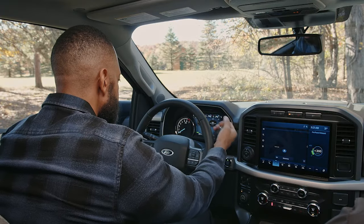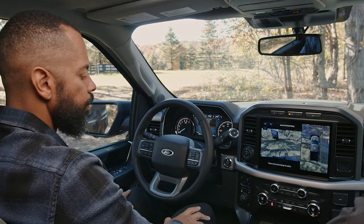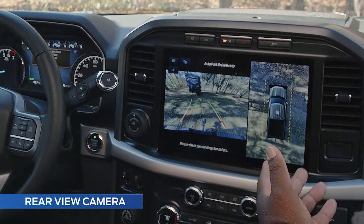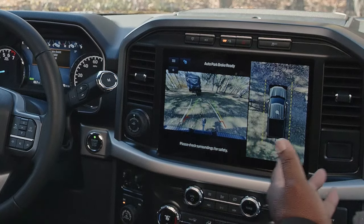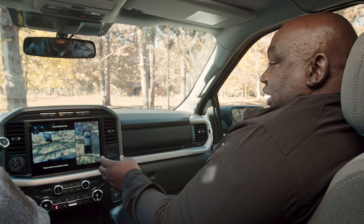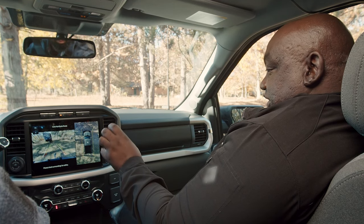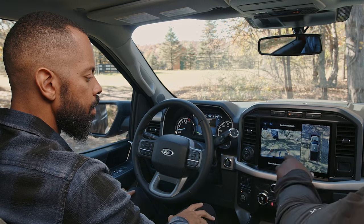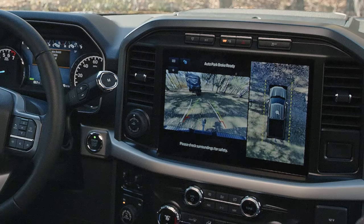First, let's start putting the vehicle in reverse. The first thing you're going to see here is the reverse camera view, which helps you line up your ball with the coupler of the trailer. As we get closer, we'll turn on the hitch ball view, which is a zoomed-in view of just your hitch ball.